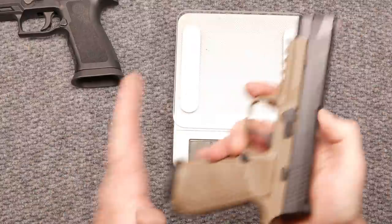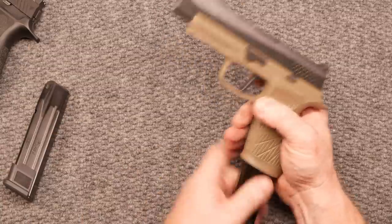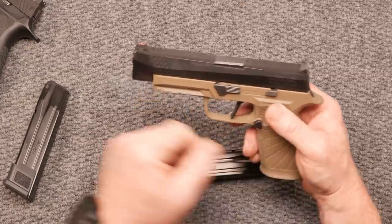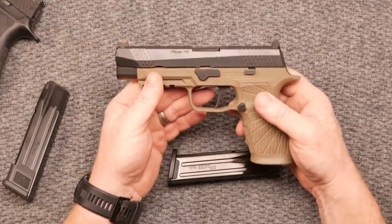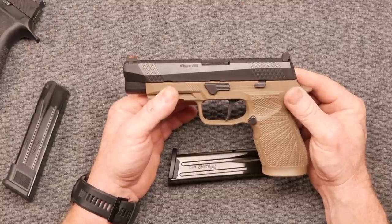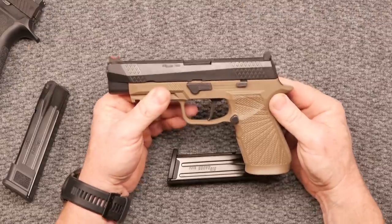The empty weight is 29.2 ounces. It's available only in 9mm. Magazine capacity: two magazines, 17 rounds each. Barrel length is 4.7 inches. Overall length front to back is 8.25 inches. Sight radius is 6.5 inches. Height is 5.5 inches, width is 1.5 inches. The loaded weight is 36.7 ounces. This one is tan — I like the black, not a big fan of flat dark earth. The machining on the slide is impeccable, as always with Wilson Combat.